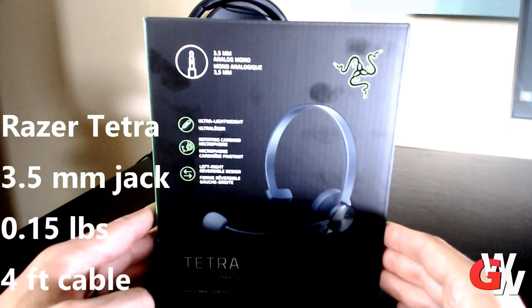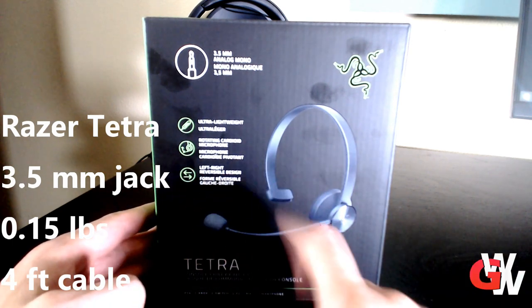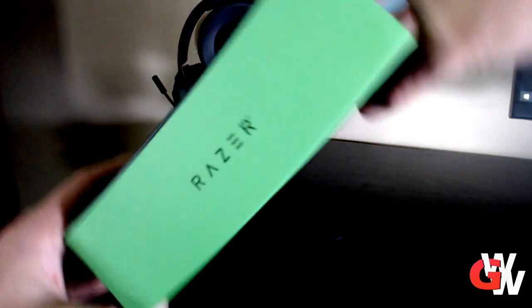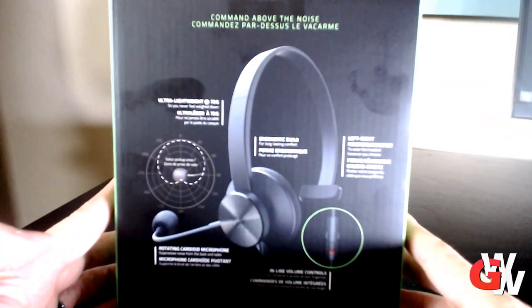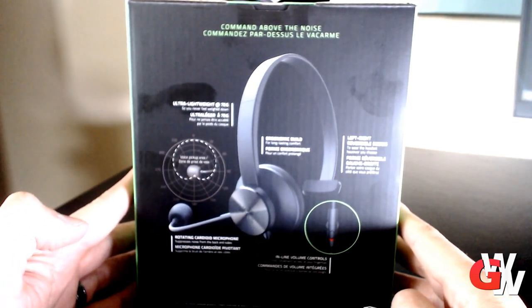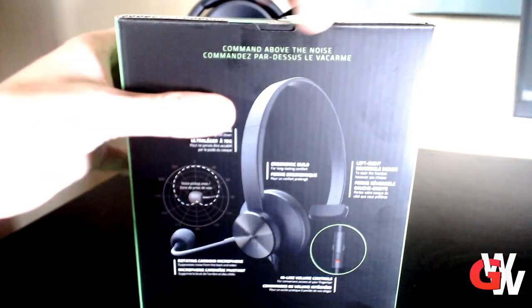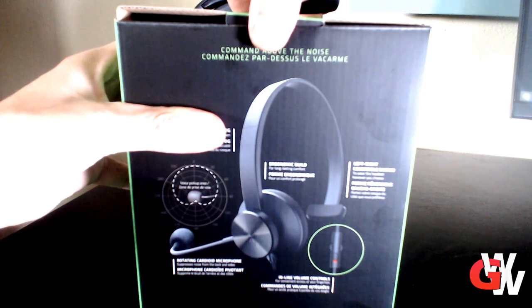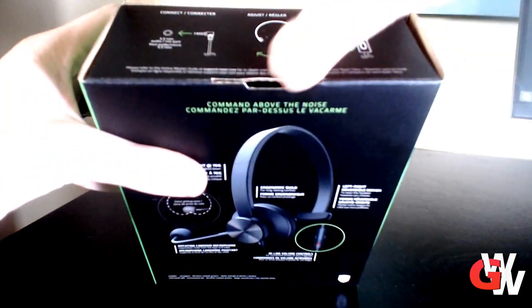Hey folks, Joe here with Geeks Worldwide, and I have with me the Razer Tetra. This is a gaming headset that is really leaning towards chat, but allowing you to also enjoy whatever other sounds might be going on around you. So if you're like me, you probably play some video games on your Switch or maybe even on your laptop, but you're also watching a show, or you've got to keep an ear out for your kids or your puppy. That's what this headset is all about.